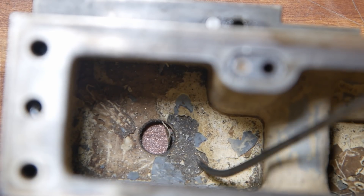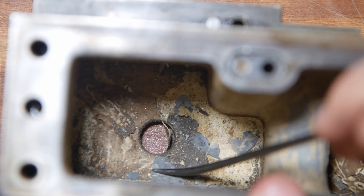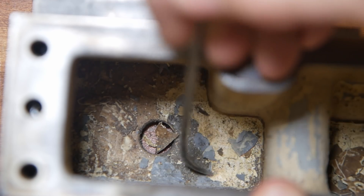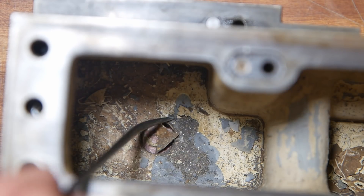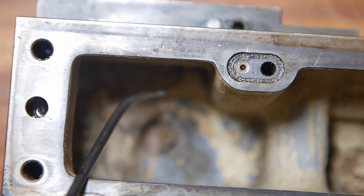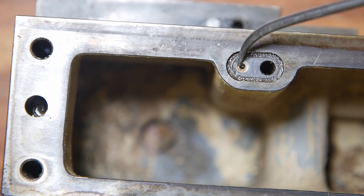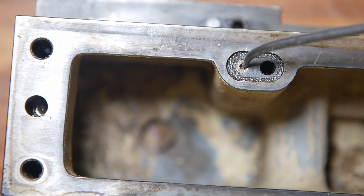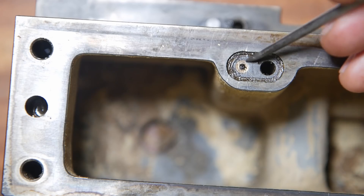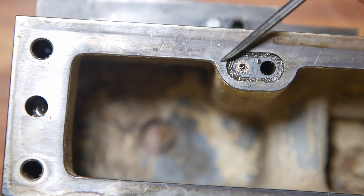Ideally I'd like to put this whole cast iron tank into a caustic bath because the paint at the bottom is already chipping away really badly — I'd like to get it all out. But the problem is this little fitting here, which I think is some sort of oil metering valve or metering orifice. That's bronze, and if I put that in caustic it's going to get attacked. I'll have to try some other form of cleaning solution.